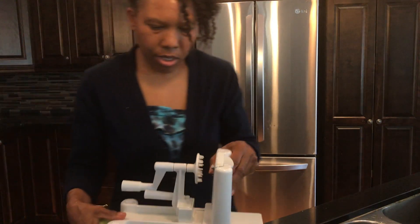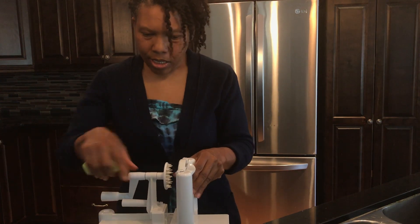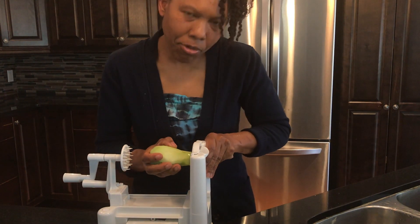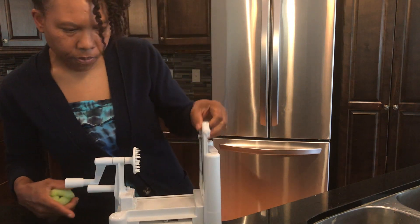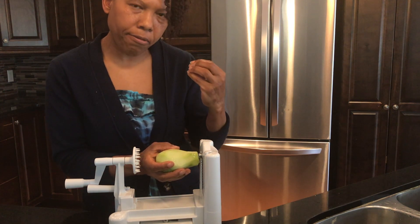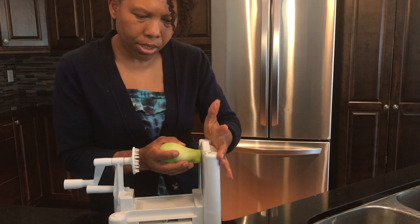And cholesterol. So we're going to spiralize it — this is my dinner right now, so I thought I would just do everything that I'm going to have for dinner. The spiralizer comes with three different attachments, so I will see which one this is because I want it on the finest shred.